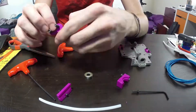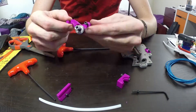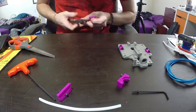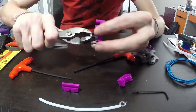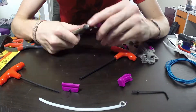Put a bearing on the lever, which is part of the extruder. Put a lock nut in there to keep that bearing nice and secure. That bearing is going to be pushing up against the filament and consequently up against the drive gear of the motor, and that's the extruder assembly.